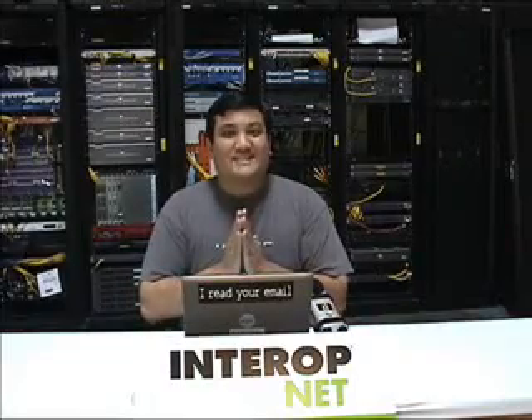This week on Gadget, multiple monitor gaming goodness. Stay tuned.